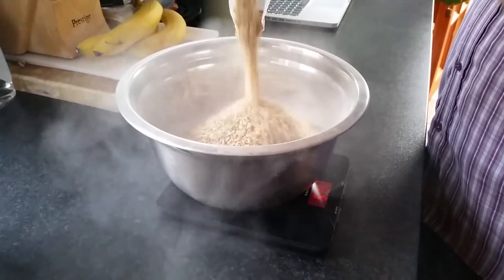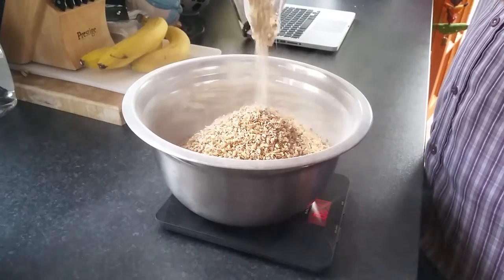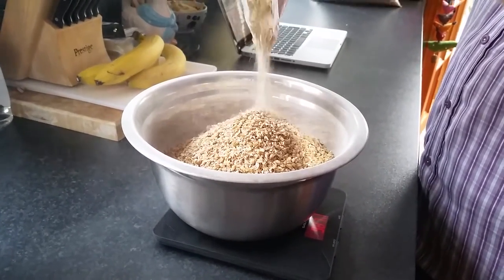Here I'm weighing out the grains I use in the recipe. I'm using a mixture of different types of malt, primarily pale malt but with some torrified wheat and some crystal malt added as well.